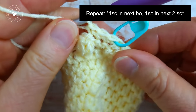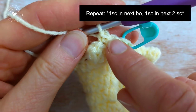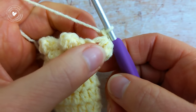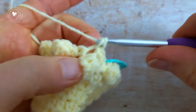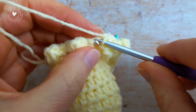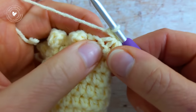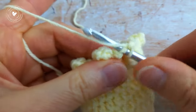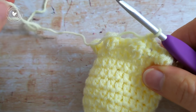The repeat for round 11 is: 1 single crochet into the next bobble, then 1 single crochet into the next 2 single crochet. Repeat this sequence all the way around for round number 11 and I'll meet you at the end of this round.